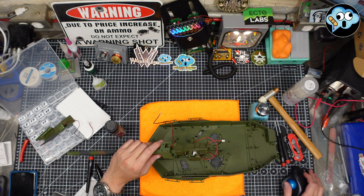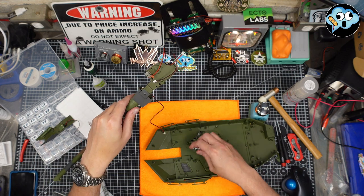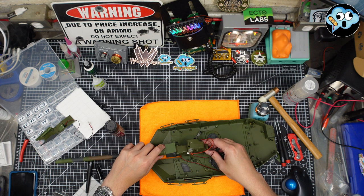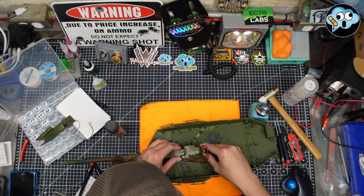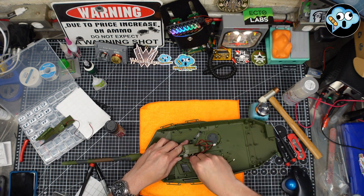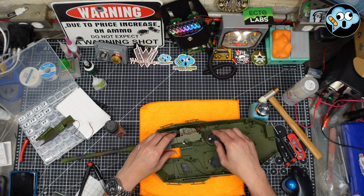That goes there, that goes there. Push her down — it's going to be a little tricky. There's a pocket for the spring. We've got to push down on this while holding it in the channel and get the two little plastic flap pieces on. This is not something I'm going to do on camera but we'll get it done.